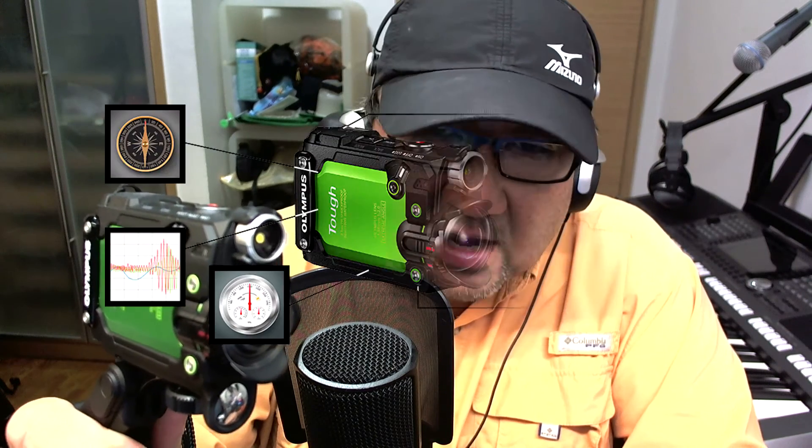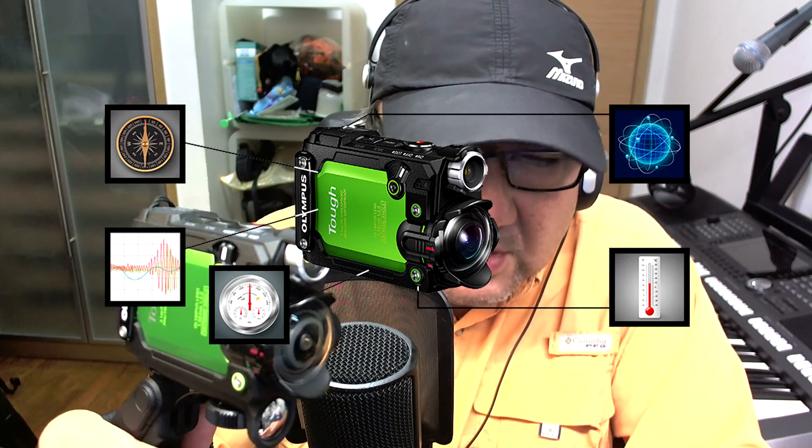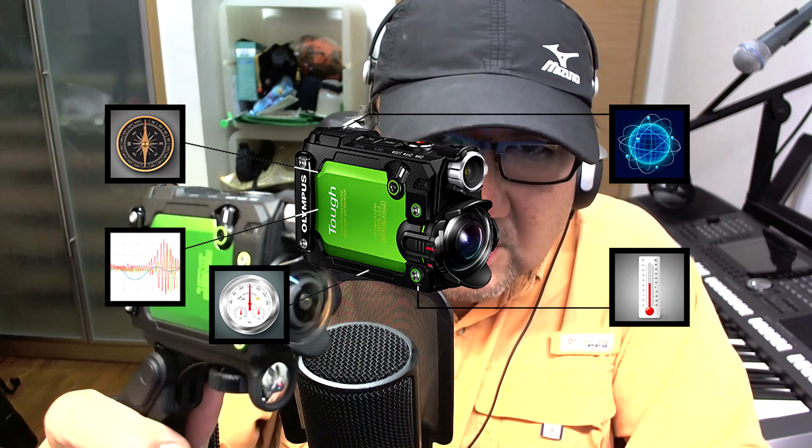The TG Trekker also has all the different sensors. OLLI decided to add a lot of technology into this camcorder — it has a compass, a thermometer, a barometer, and also an accelerometer.